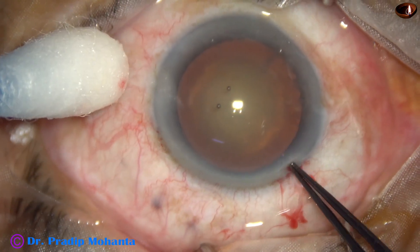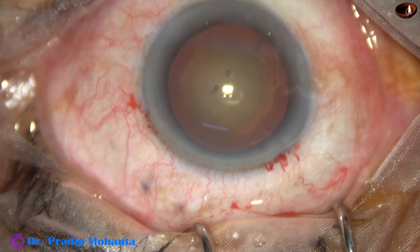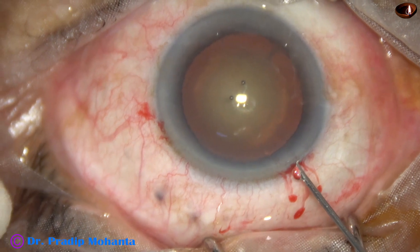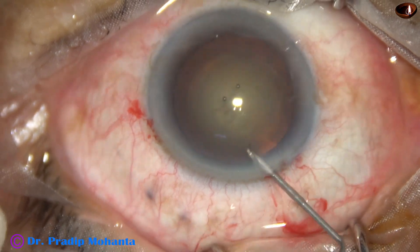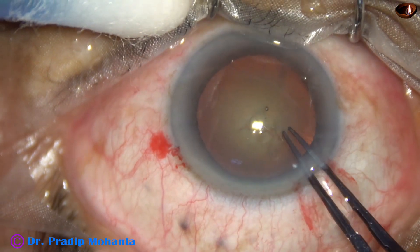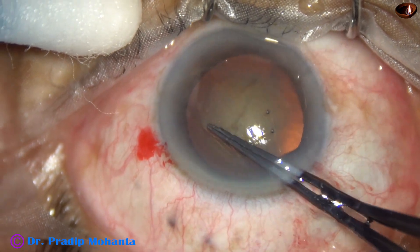Capsulorhexis is done with the help of utrata forceps. In this case, I could not make a puncture with the utrata forceps, so I take a needle and cut the anterior capsule at the center and raise a capsular tag. I hold this capsular tag and go anti-clockwise all around to get an adequate sized rhexis of about 5 millimeters.